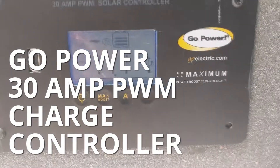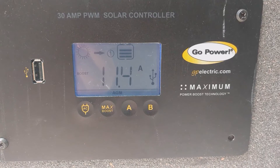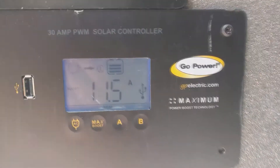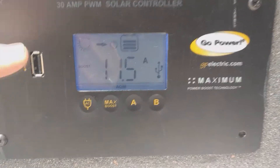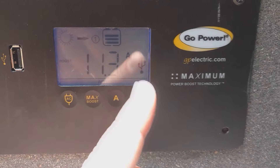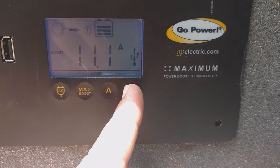Chad here for Outside Supply. I wanted to show you the operational setup on the Go Power 30 Amp PWM controller. This is their newer controller — you can tell it has a USB on the front, so it's easy to charge a cell phone or something right from the solar controller.